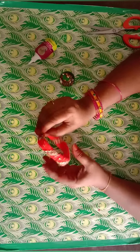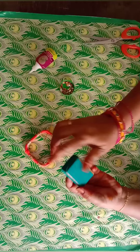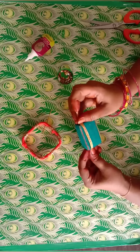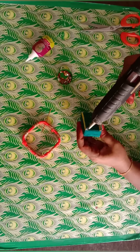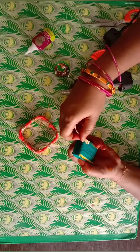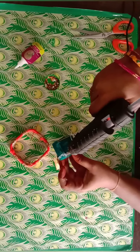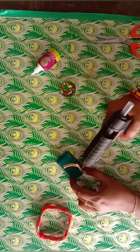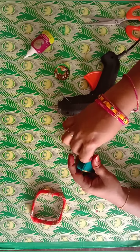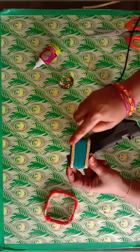Now we put golden stone in the gap. We put lace in the gap. This is golden lace. Let's give it a little golden lace. We are going to make it as a golden lace — now let's put it on the lace.